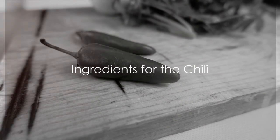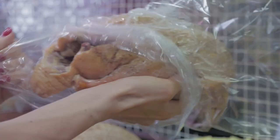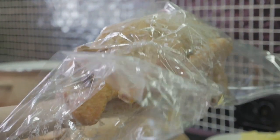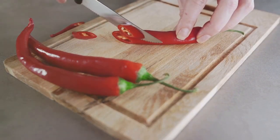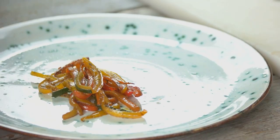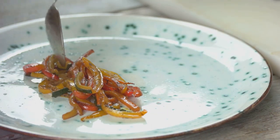First things first, gather all your ingredients. You'll need a pound of lean ground turkey. Why turkey, you ask? It's low in fat and high in protein, making it a great choice for managing blood sugar levels. You'll also need one large bell pepper, one medium onion, and three cloves of garlic. These veggies are not only packed with flavor but are also low in carbohydrates.